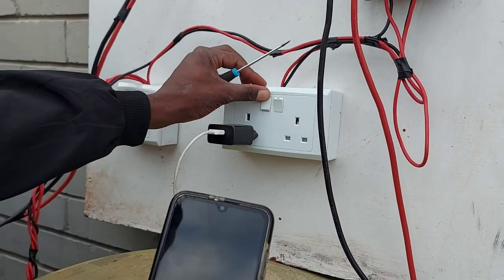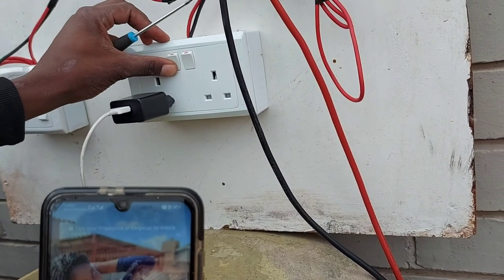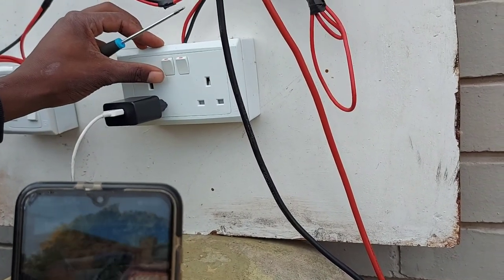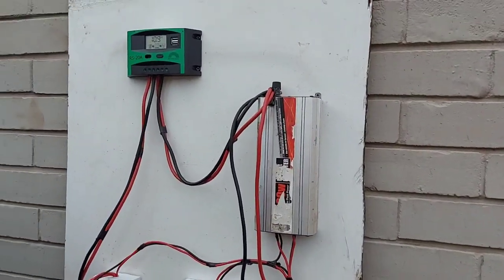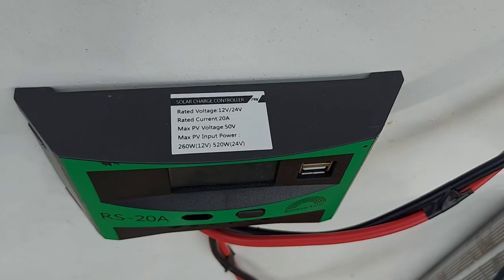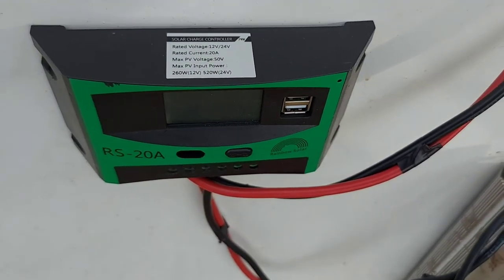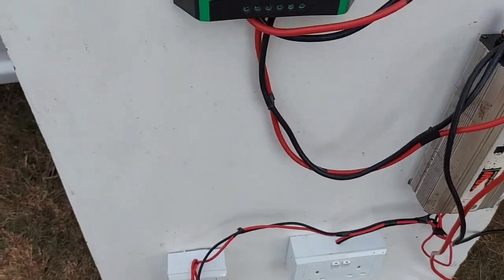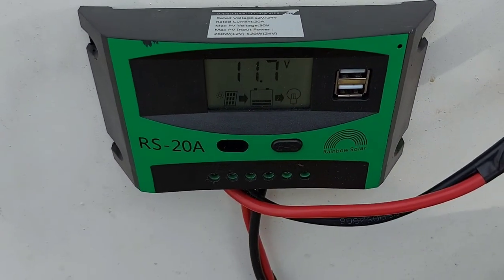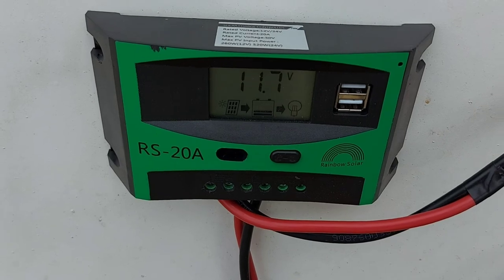That means they've got power in the rural areas. These things are very important because these are the guys that are taking care of our goats — we have to make sure we make life as comfortable as possible for them. This is the charge controller you need: it's 260 watts, 12 volts, and can go up to two panels. Now we've put in the panel and it's now up to 11.7 volts.